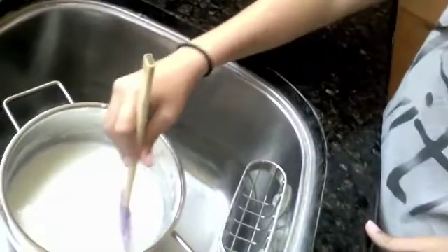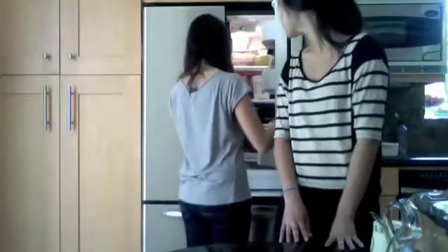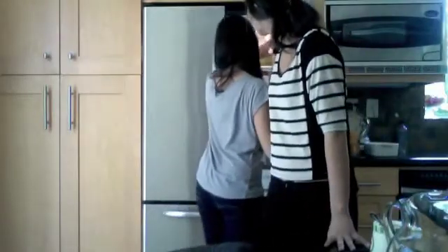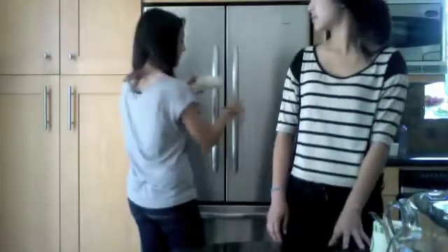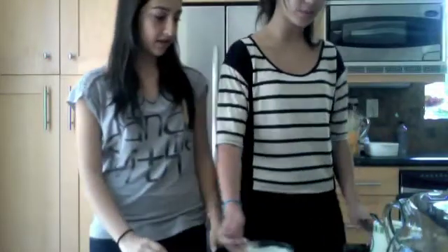While we're waiting for the milk to cool down, we're going to take the starter yogurt and warm it to room temperature. We're also going to add one teaspoon of white sugar to feed the live bacteria, and stir it.